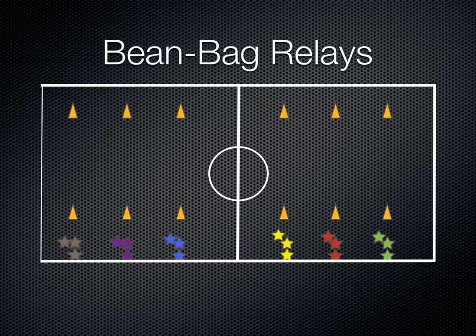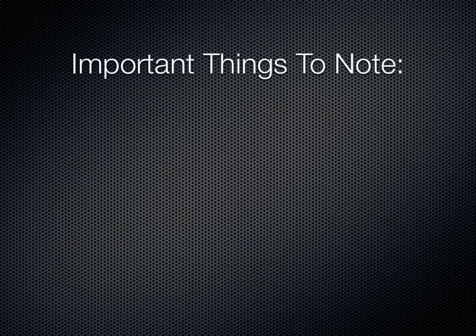Just like other relays and other videos I've shown, it's very straightforward — except this one uses bean bags.